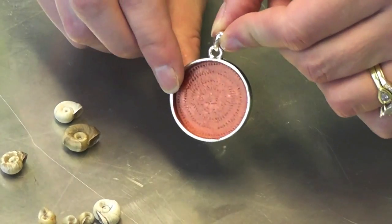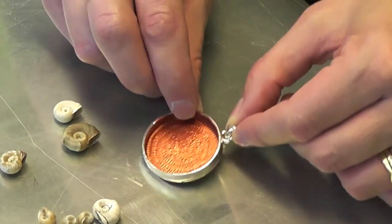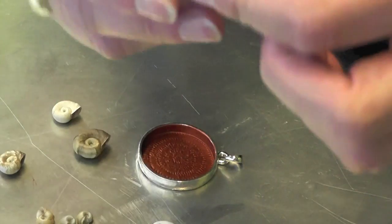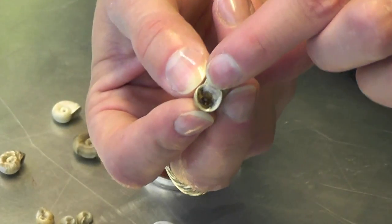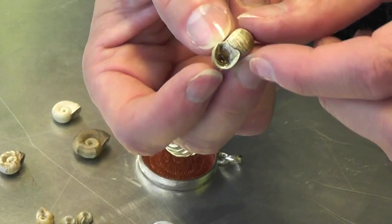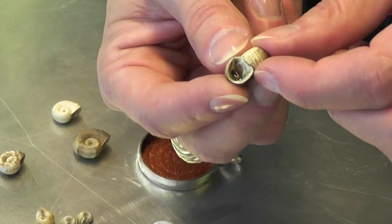Here's our bezel, and it's ready to go — it's dry. Here are the snail shells. What I did with the 3D Crystal Lacquer is I squirted some of it into the snail shells, hoping to get fewer air bubbles as everything goes into the pendant.